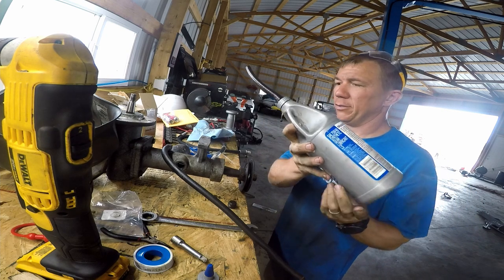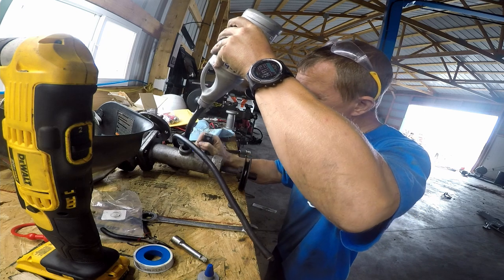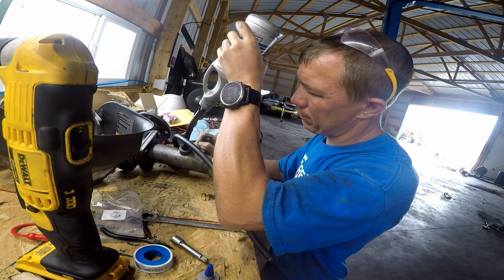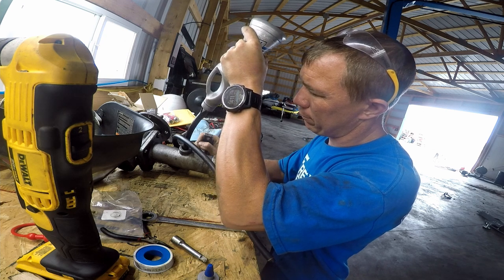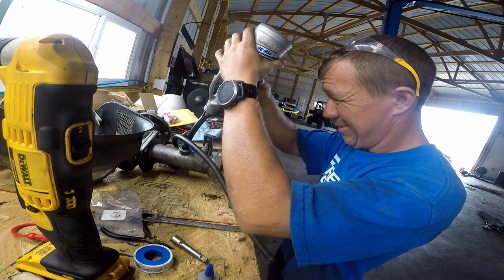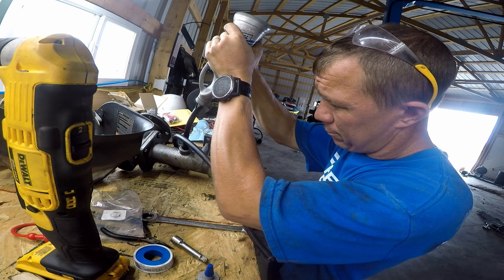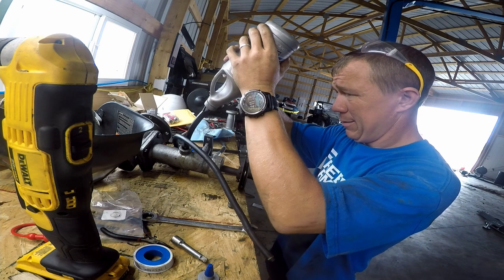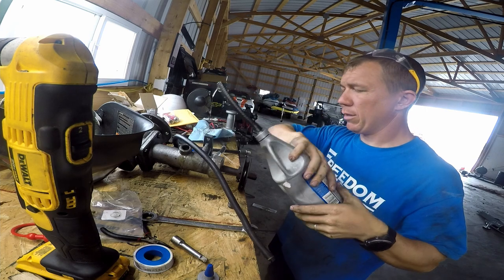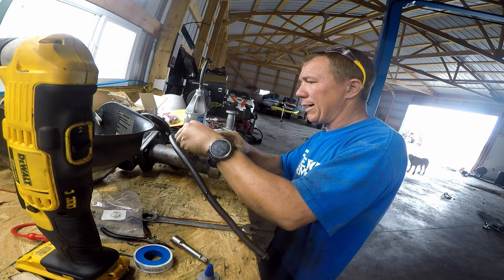I've got just under 24 ounces of gear oil right here — let's see how much it takes. That should be done. We're going to go ahead and put the plug back in, because the oil is all shared in there. I'm going to set this upright and spin it a few times.